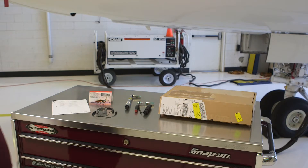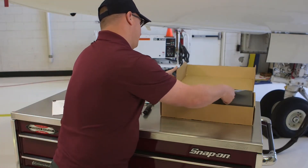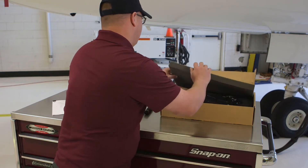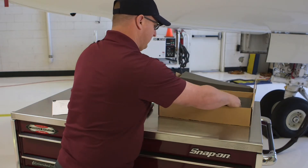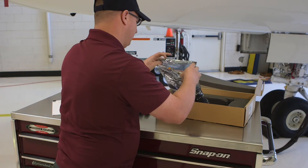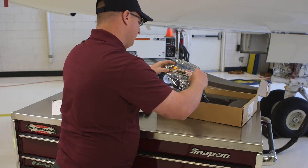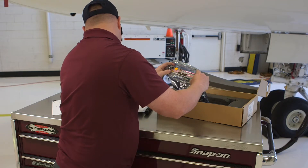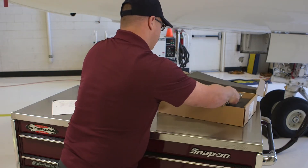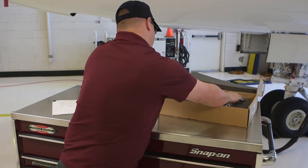When an MAU replacement module arrives, receiving personnel may need to inspect the content of the shipping container to verify the part number. It is imperative that a properly grounded ESD wrist strap be worn if the module will be removed from the ESD bag or touched during the inspection. Any surface that the module will touch while being inspected should also be properly grounded. Once the inspection is complete, the module should remain stored in its shipping container until ready to be installed.